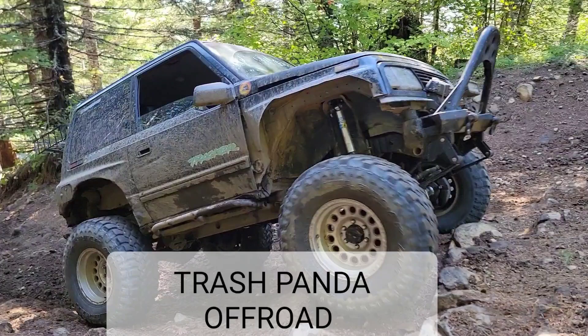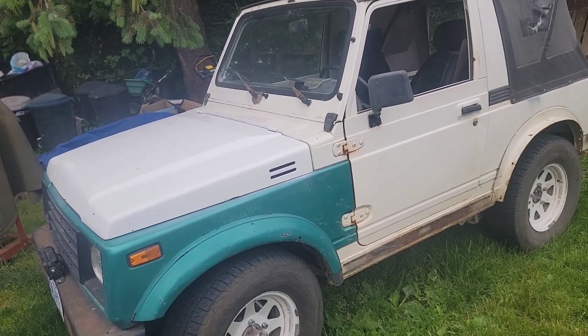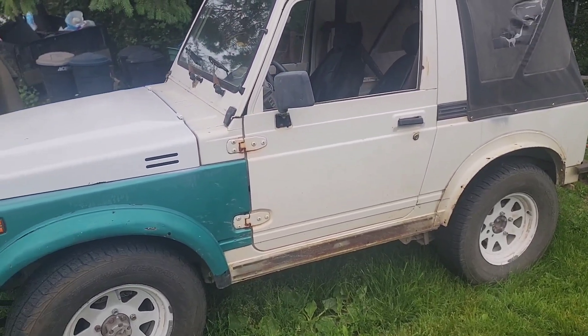Welcome back to Trash Panned Off-Road. Today we're going to fix the broken door handle on the Little White Samurai, and I'll show you how to fix the root cause also. Full disclosure here, I did not figure this out myself. As with most stuff, I looked it up and Googled it.